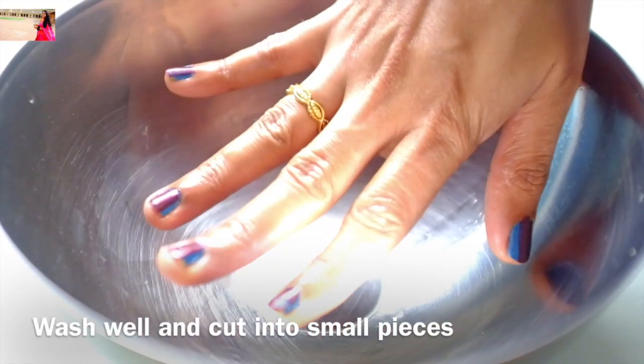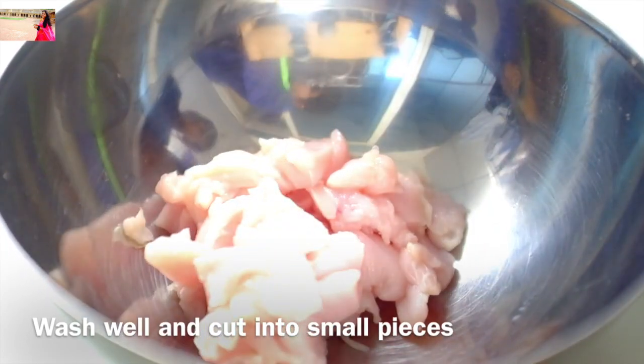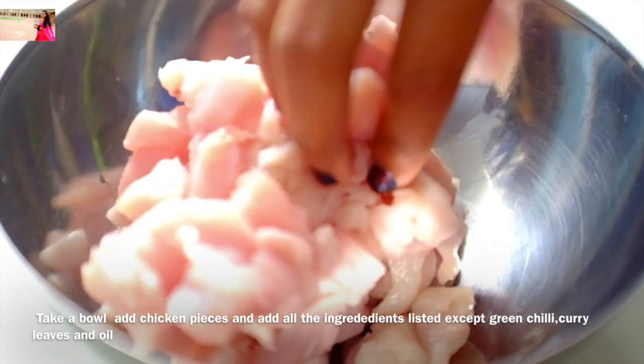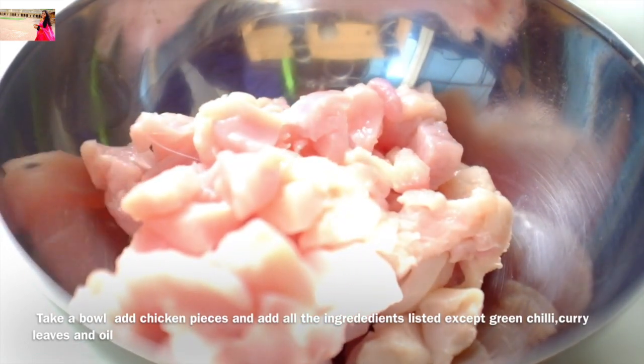I will make a bowl of 1-2 liters. 1-2 liters of chicken in the middle. That's why I use a bowl to keep a marinate — I will use a little bit of chicken.